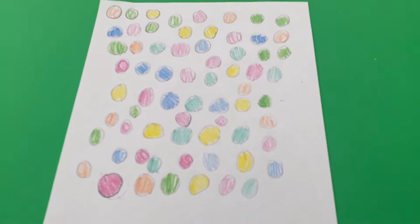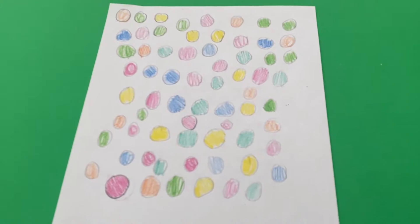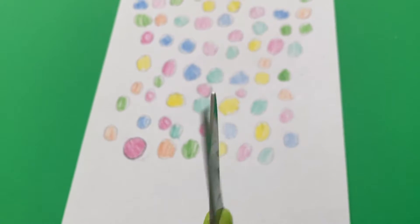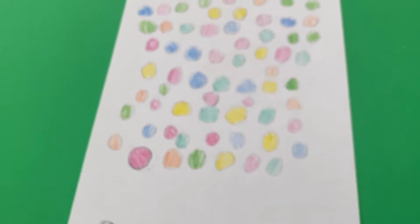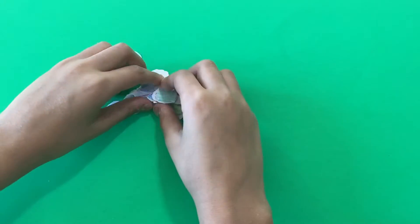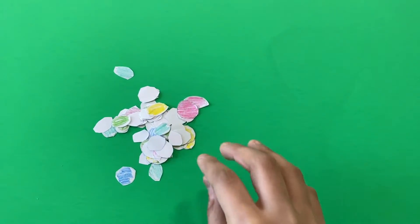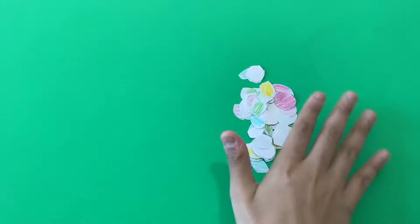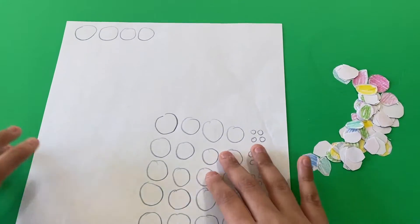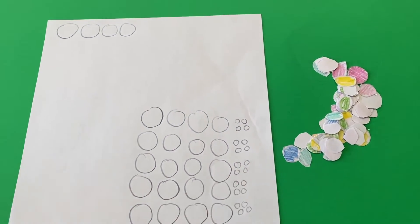Now, after you've colored all your circles, what you're going to do is cut out all the circles. Okay, so now I've cut out all the circles. Put those on the side.